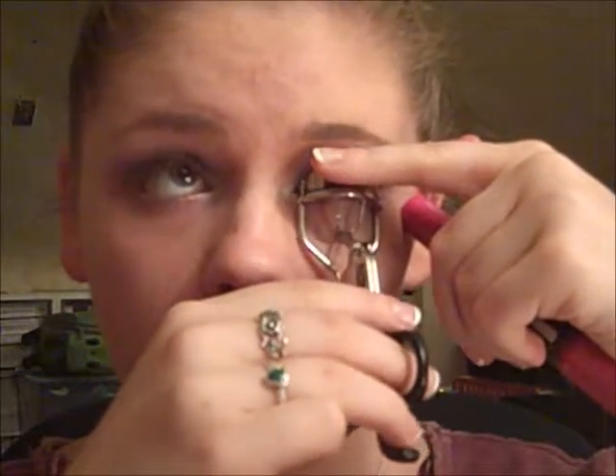Now I'm going to take the Almay Intense Eye Color eyeliner in this shimmery dark brown color called Brown Topaz, and I'm going to go on my waterline with this. Then underneath I'm going to take that same bronze color on the eyeliner brush and just run that underneath my eye. Now I'm going to curl my eyelashes and use the Rimmel Glam Eyes Day Tonight Mascara, using the volume icing portion.